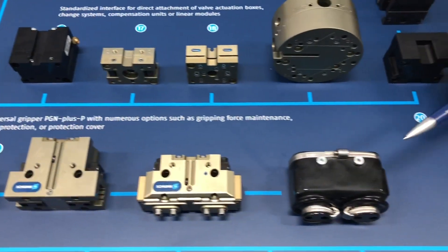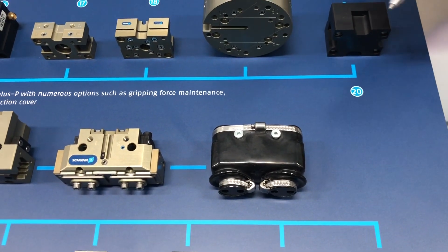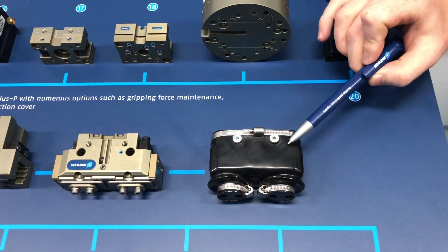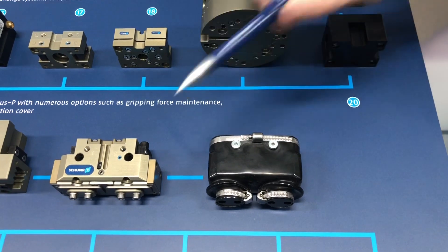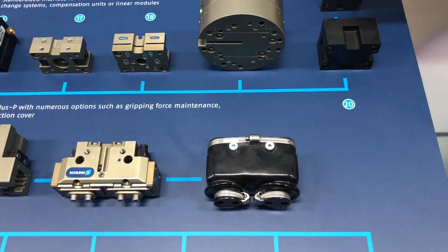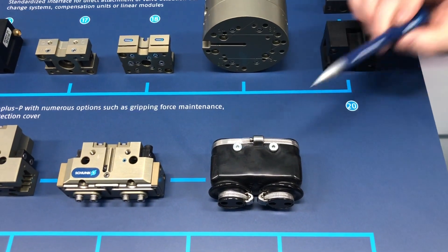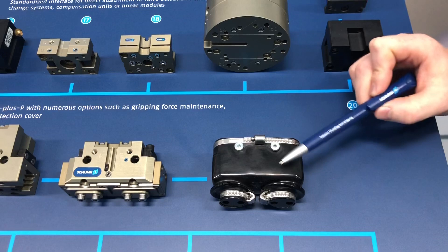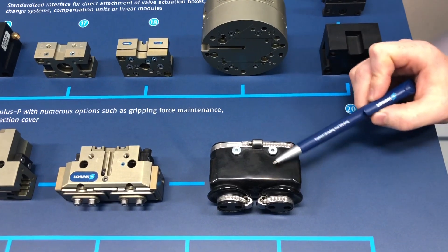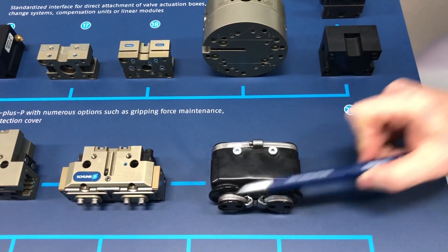Here we have the HUE, which is another cover for ingress protection. This is IP65, which is more designed for liquid ingress—so you're keeping those liquids out. You can see that's done through this rubber boot here, which is a PVCP material with these locking sides on it.